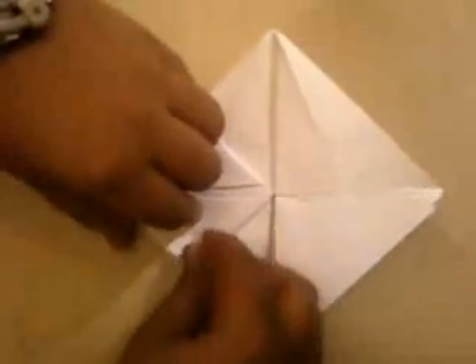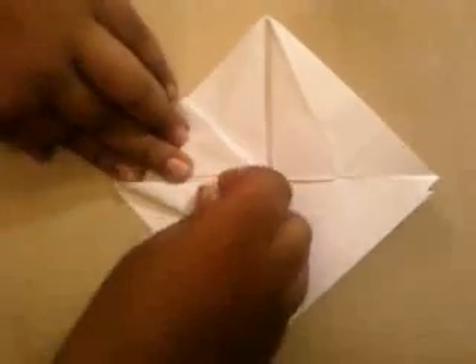Now all you do is you open here, then this thing you see here, flatten it like this. And make the origami bird base.